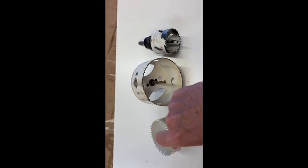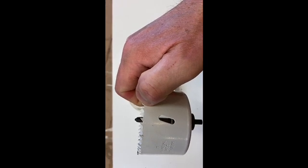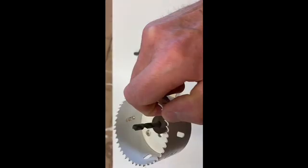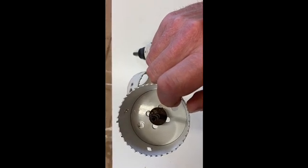But if you take the piece and put it on its side here, you're going to see that there's a drill bit in the center. That gets you started — it'll center you on your hole. And then the teeth here are just like a standard saw.